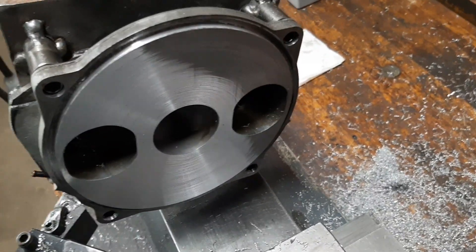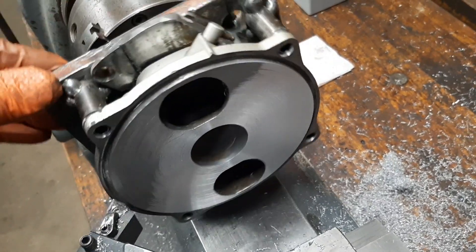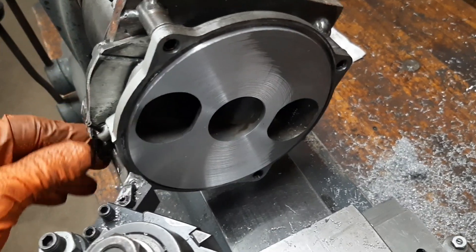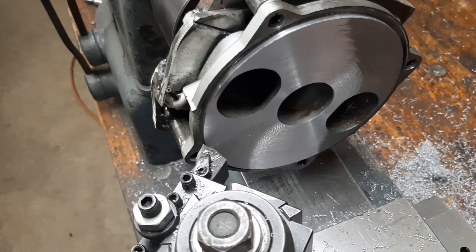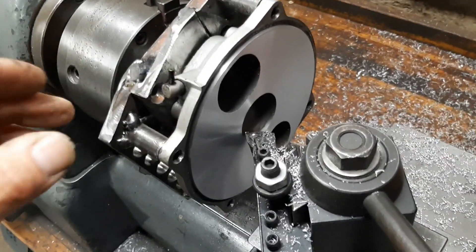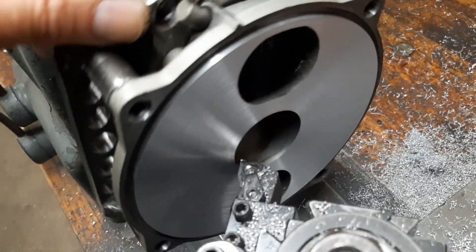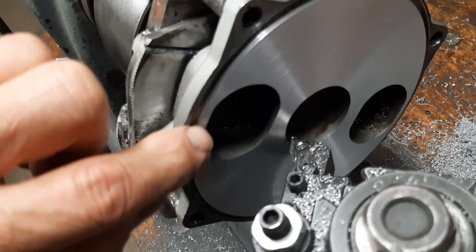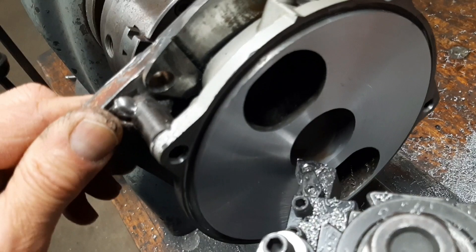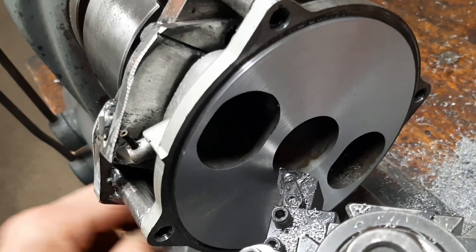You can see the low areas here — it didn't clean up yet. So we'll have to take another pass, maybe two, and we'll get everything in a plane. After three passes, we've pretty much taken our twenty-five thousandths off. And you can see the lowest spots are cleaned up. Everything is in a flat plane, and that's what we're going for.